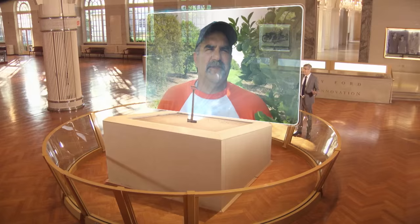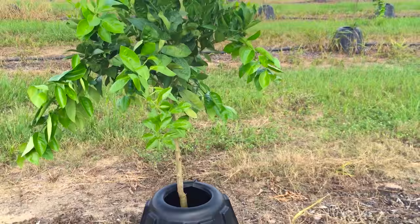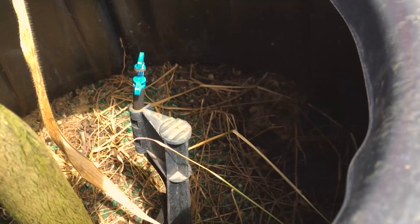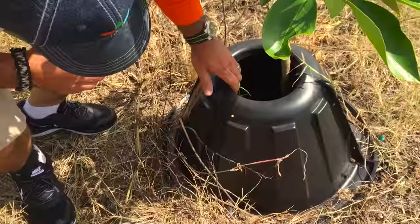You're the inventor of the tree teepee. Yes, sir. What is a tree teepee? It's a cone-shaped device that when we put a tree in the ground, we use it like a mini greenhouse in the field, and the micro-sprinkler or your dripper goes inside that tree teepee. It holds all the moisture, the heat, the energy of that water. None of it's wasted.